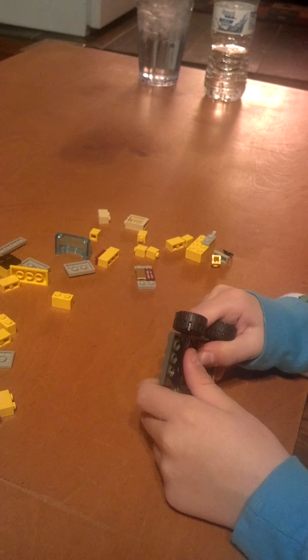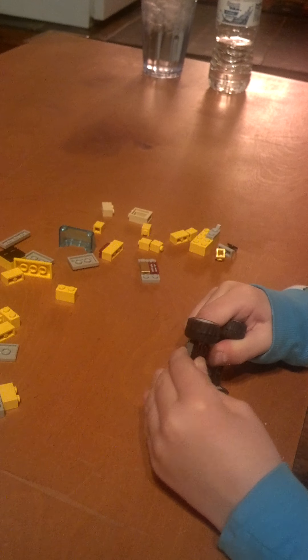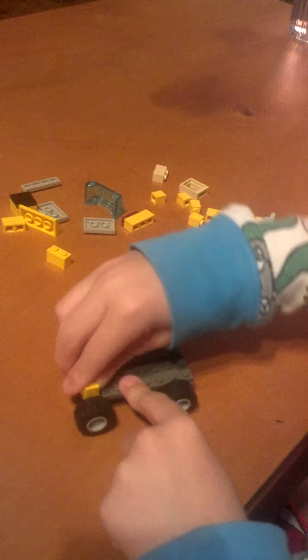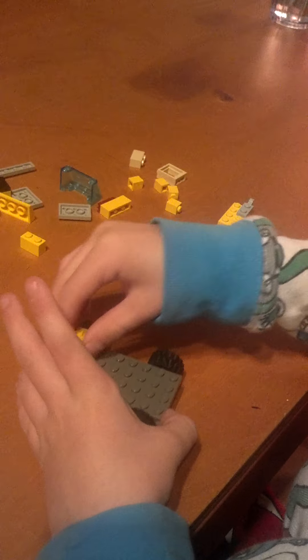I mean right here. And then you'll start off like this. You'll take one yellow highlight brick. Put it there. And then you'll stick your other one here. And then you'll stick a 1x2 here.